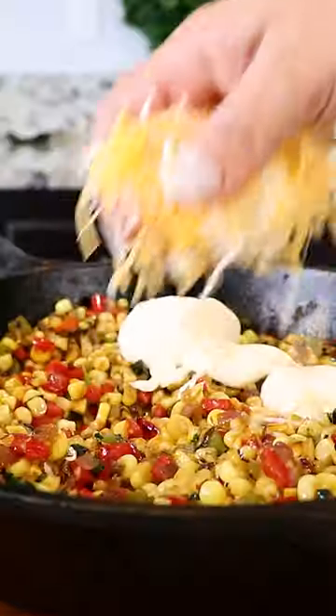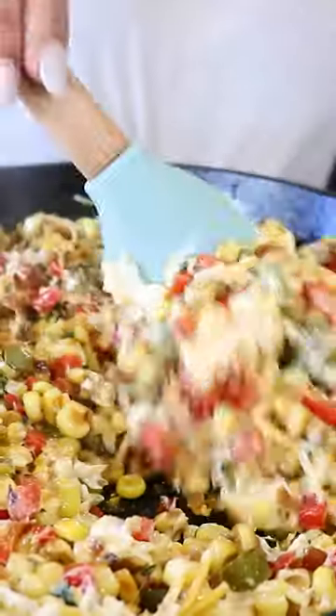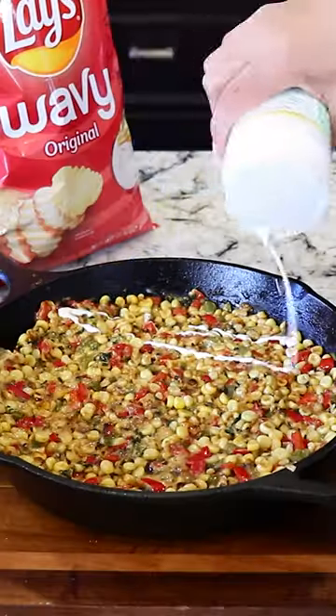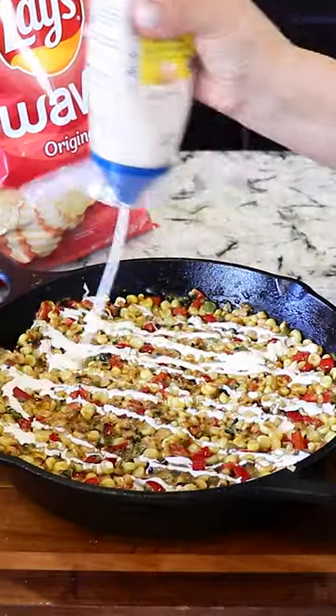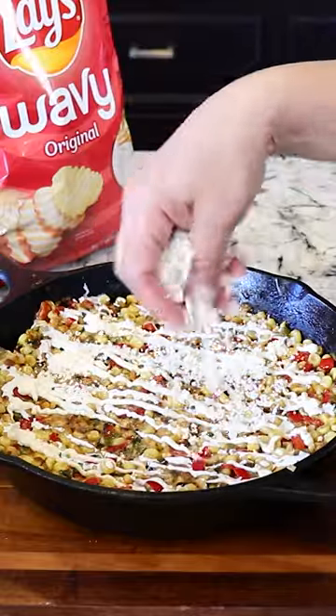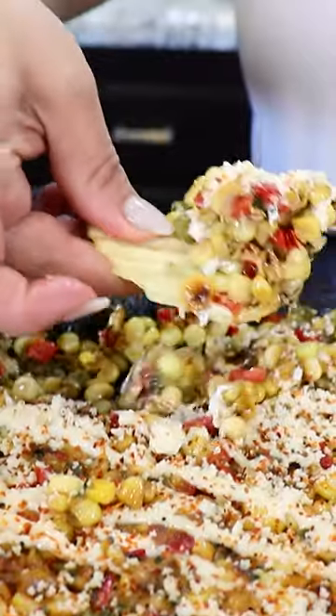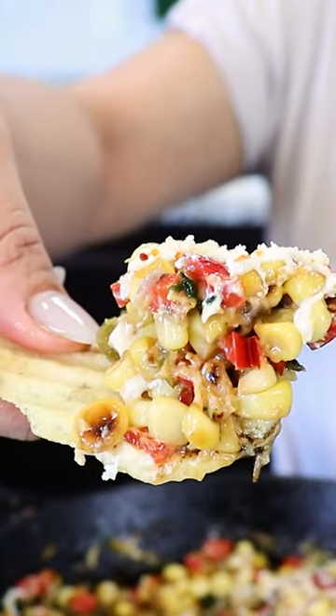Now we add a quarter cup of mayonnaise, some Mexican blend cheese, and we mix. After everything is well mixed we pat it down. We top it off with some crema mexicana, some mayonnaise, queso cotija, and some tajin. And there you have it — delicious Mexican corn skillet. Cheers!